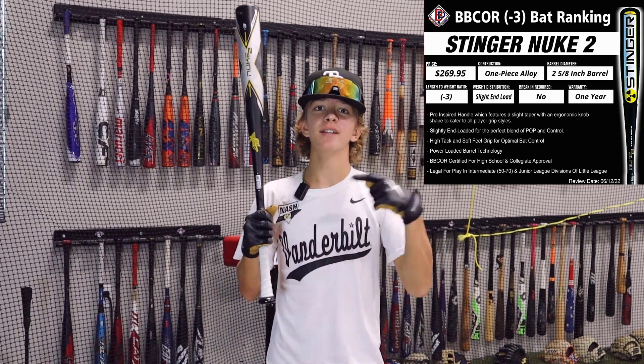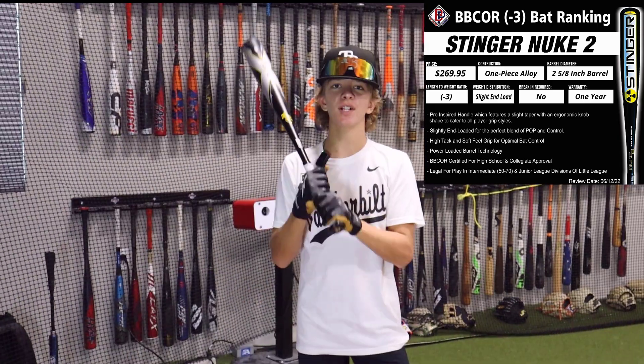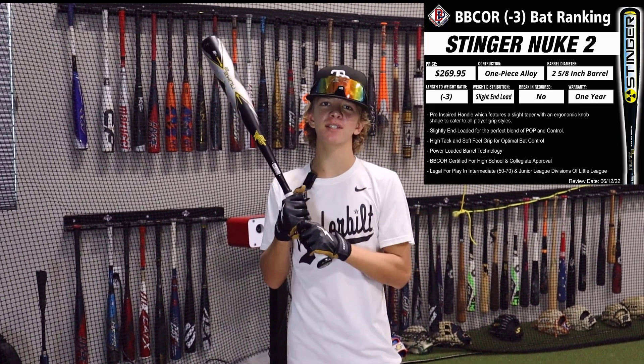What's up guys? Jax here at the Bullpen Training. Today we're going to be reviewing the Stinger Nuke 2 BB Corp Baseball Bat. This is a drop three alloy bat with a slightly end-loaded barrel. So let's take some hacks with this baby and see what it's got.